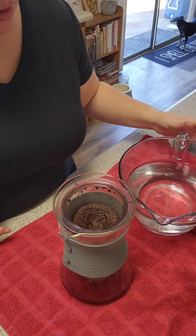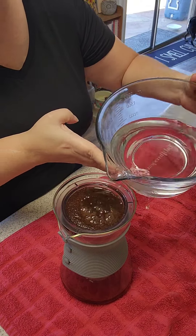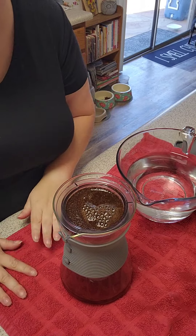Now that our grounds have gone back down, I'm going to go ahead and pour again. We're going to wait for it to go down again.